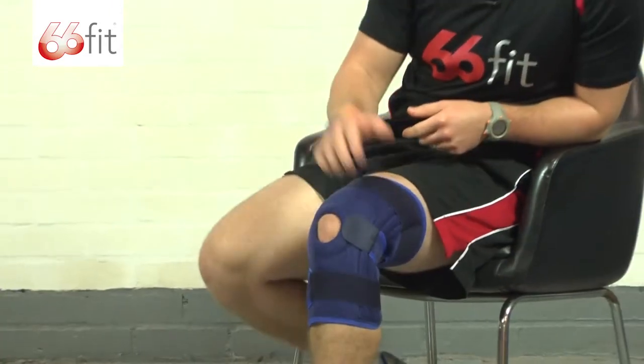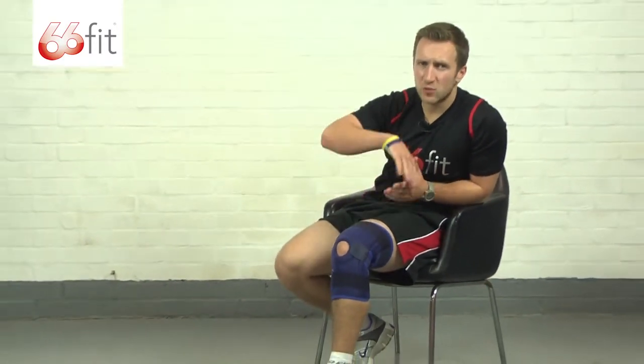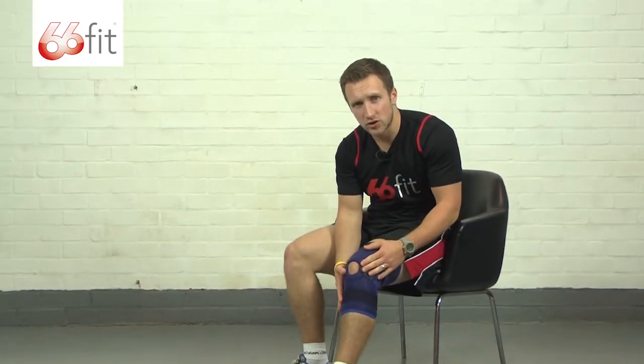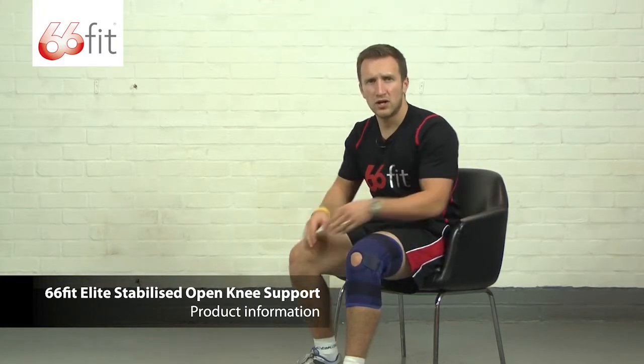It's a one-size-fits-all product so it covers a wide range of sizes, and you've got plenty of adjustment with the three different straps. It's also a unisex product, suitable for both men and women. Finally, it can be used on both legs, so you don't need to worry about buying a specific one for the left or the right — you just buy one and you can use it on either leg. Thank you very much.